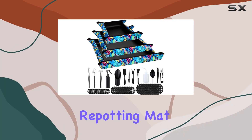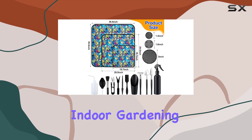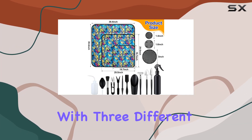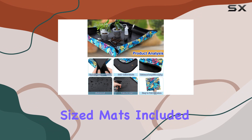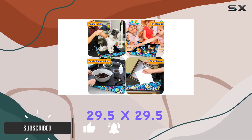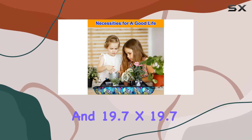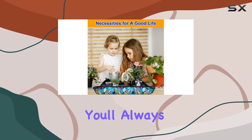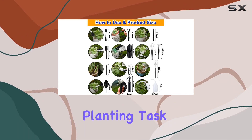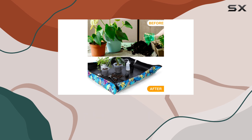This three-piece repotting mat set is a fantastic solution for anyone looking to keep their indoor gardening clean and organized. With three different size mats included — 39.4 x 39.4, 29.5 x 29.5, and 19.7 x 19.7 — you'll always have the perfect size for any planting task, whether you're repotting large plants or working with smaller indoor plants.